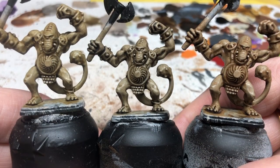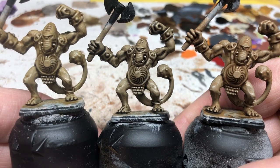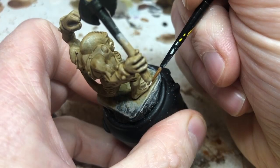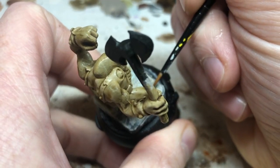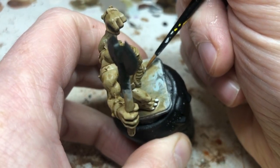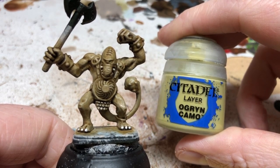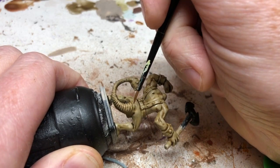Here are the three different skin tones: Seraphim Sepia on the left, Agrax Earthshade in the middle, and Reikland Fleshshade on the right. I think Reikland Fleshshade came out the best. Now going back to Pallid Witch Flesh, we highlight just the very tips of the tusks and paint in the toenails. Then switching to Ogryn Camo, we do a little edge highlight on each of the ridges on the tail, and highlight the tops of the nodules on the club tail.